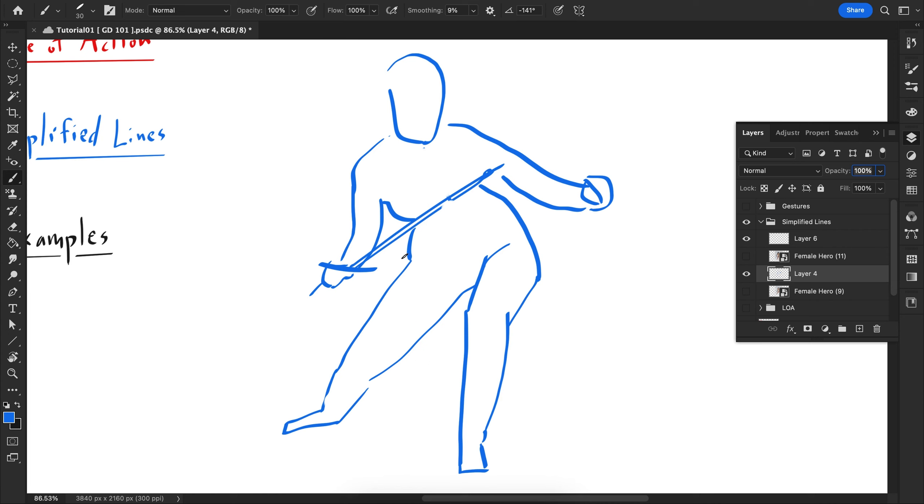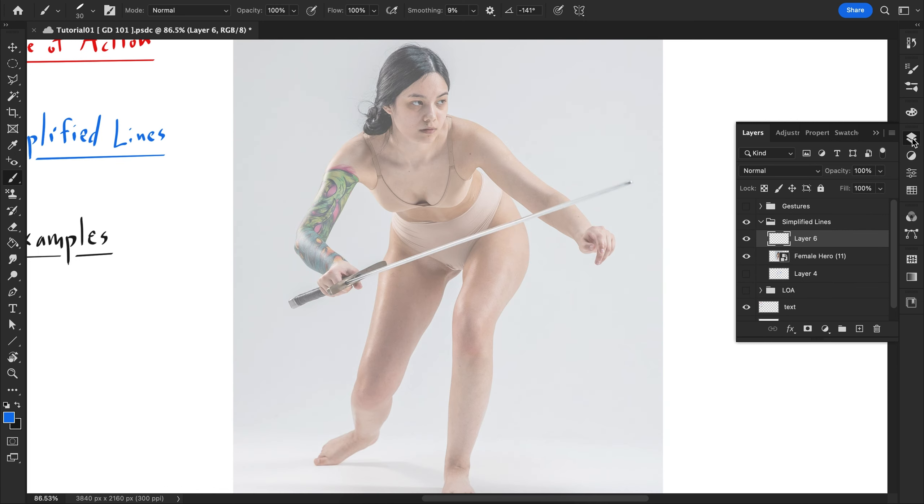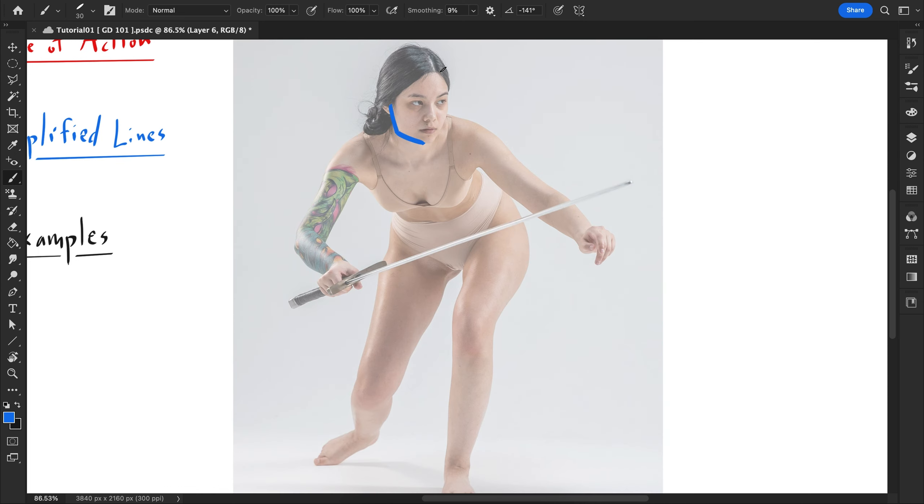You don't even necessarily have to worry about proportions or the placement of the limbs — you can just eyeball it, because you don't have much time. Usually it's going to be 30 seconds, one minute, or two minutes, or you can go longer than that. Let me do another one just to drive my point home.